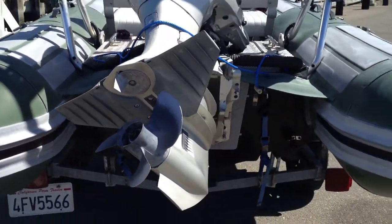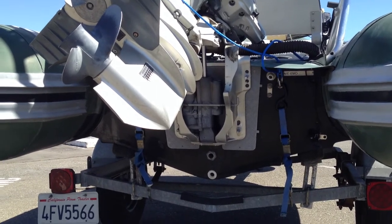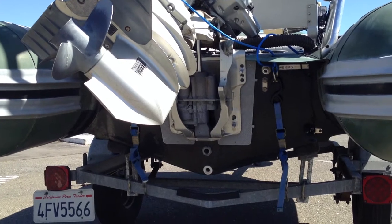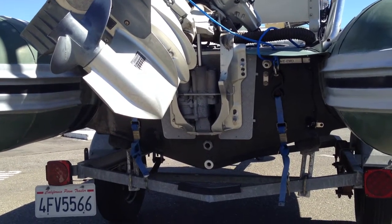Here's a shot of the transom. You can see the epoxy gel coat comes all the way up over the stern, fully encasing the hull. There are two drainage points — one for the chamber in between the hull and one for the cockpit there in the stern.